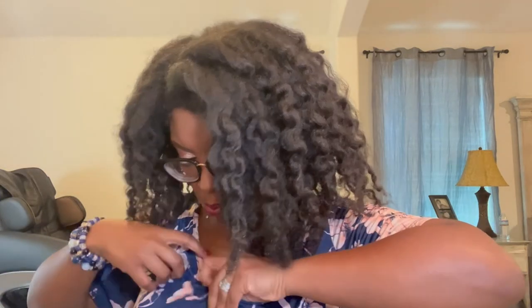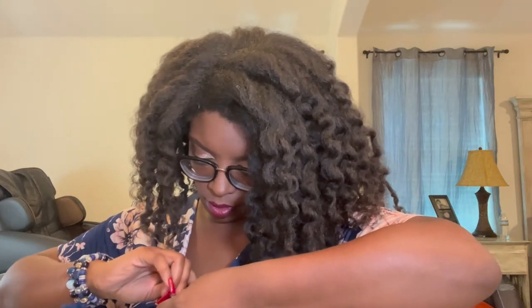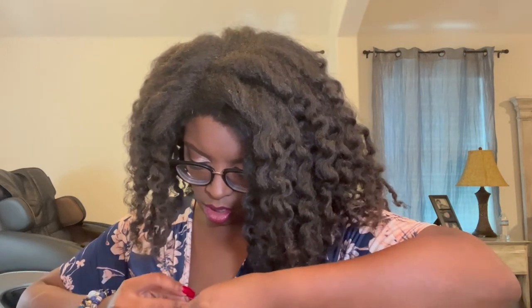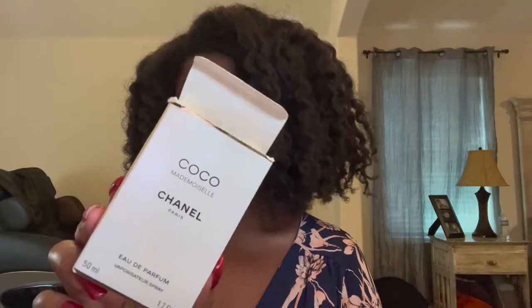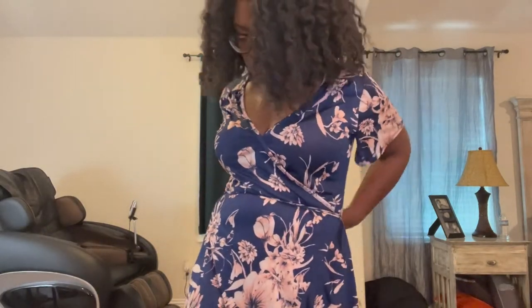Last but not least — I don't show a lot of cleavage. Those of you who don't know, I got a breast reduction about four years ago. I just don't do that, y'all, so I like to close it up with a safety pin — that's my signature. My signature perfume is Coco Chanel Madame. This is the dress I'm wearing — I purchased it from Venus a couple of years ago. It's just a light, simple wrap dress you can dress up or down; it's great for all seasons.